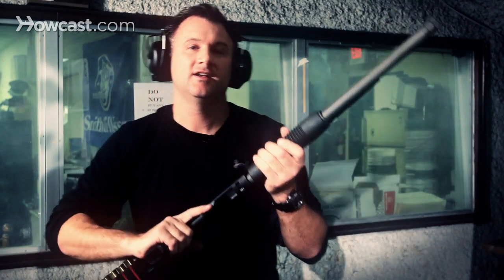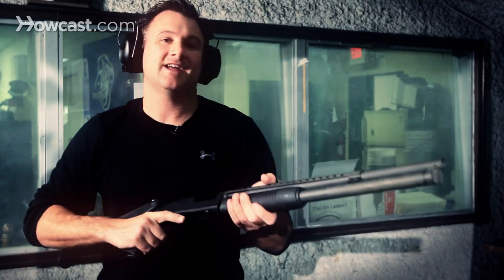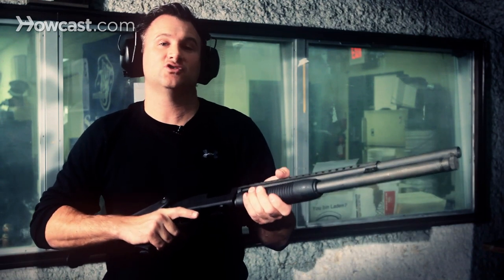You can make the gun safe with the safety, and the gun is ready to be stored. That is how to shoot the Mossberg 500 12-gauge shotgun.